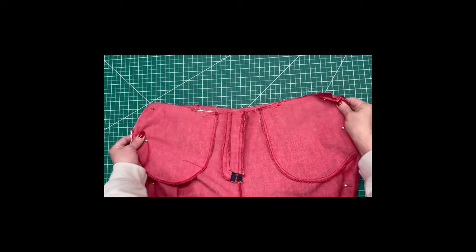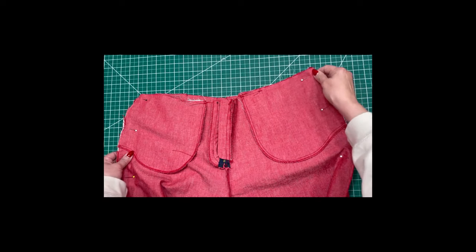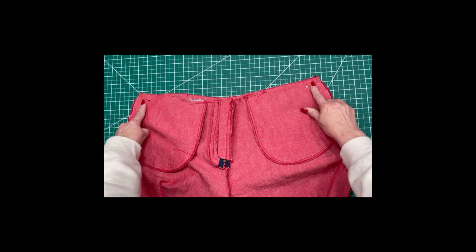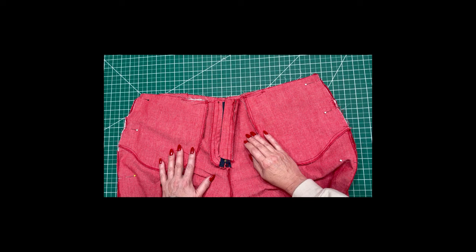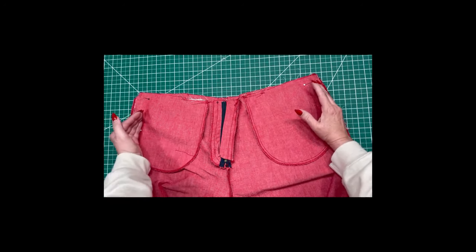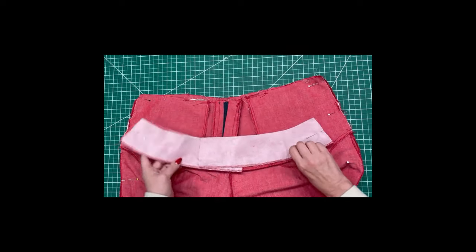Now you're going to pin your outer seams together right sides together — the fronts to the backs — and pin and sew five-eighths on both sides all the way down, then press the seam open. This is the stage at which I will stop and try the pants on to determine if I need to take them in at all through the center back or maybe a little on the sides. Then you're going to put your waistband pieces together with the interfacing.